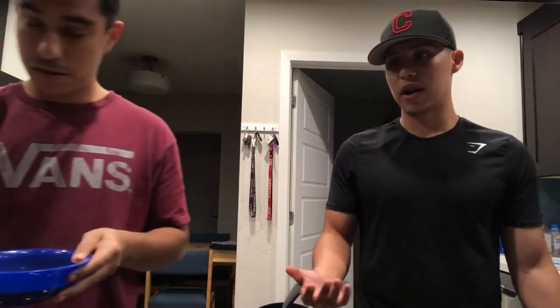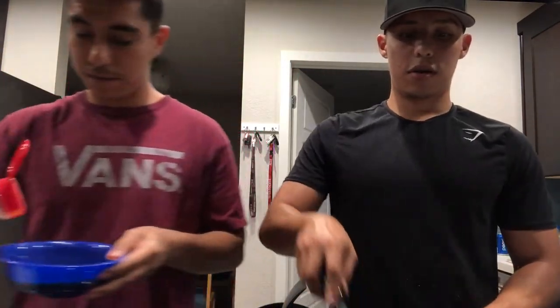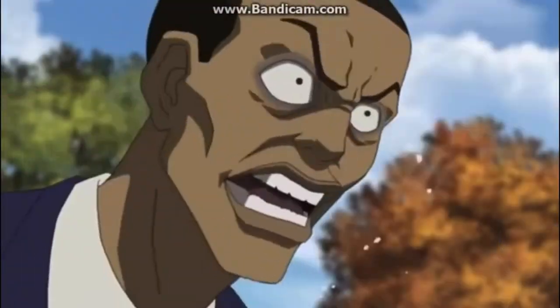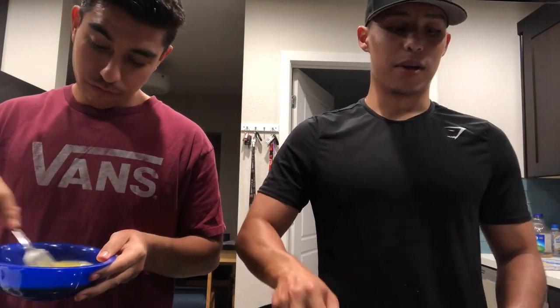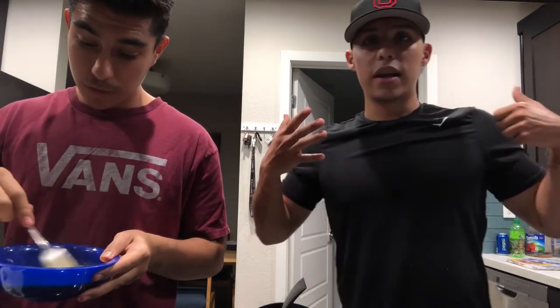Obviously we have two different strategies here. Luis is doing his, I'm doing mine, how I think it goes — I've never cooked an omelette. If you do it a different way, let us know, comment down below. Honestly I wasn't a big fan of eating eggs when I was little — I would eat cereal and anything else — but as I grew older, eggs are pretty good for you.